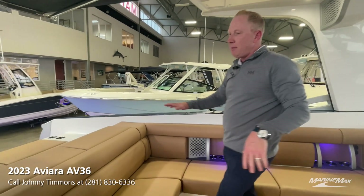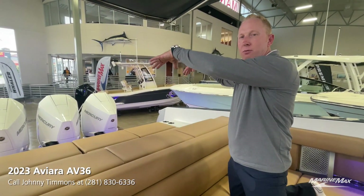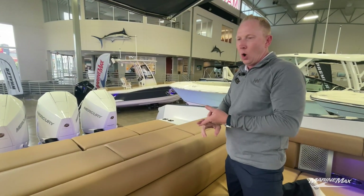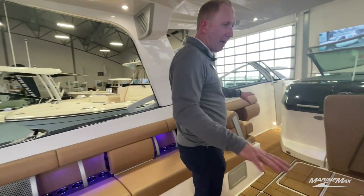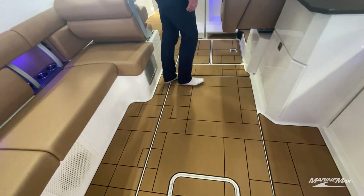Because we have the outboards, if we open up the engine room, this is all wide open storage back here. If you wanted to put a water lily or whatever you wanted to store back there, you can absolutely do it. And you'll notice as we're walking around, there's sea deck everywhere on the boat — really nice, soft on your feet, super easy to take care of and maintain.